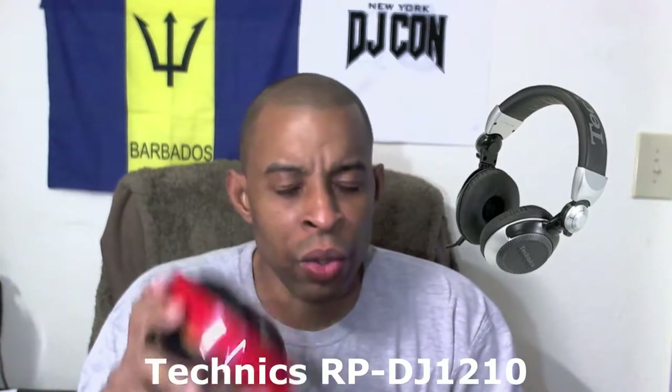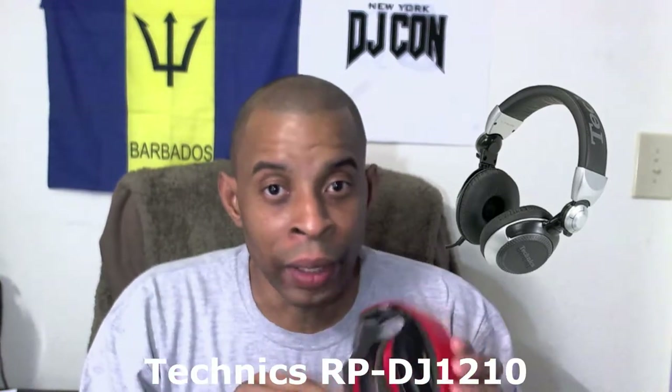Before these, I had the Technics headphones — silver and black ones; I forget the model number, I'll throw it up on screen. I had those for a really long time. The padding on those was also really bad. This side was starting to break too, but other than that they're good headphones. If they had replacement cushions I'd probably just keep them around for casual wireless use.